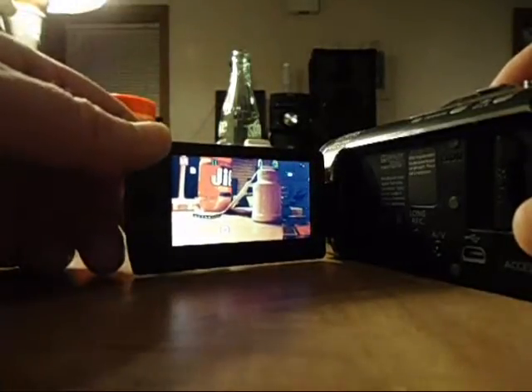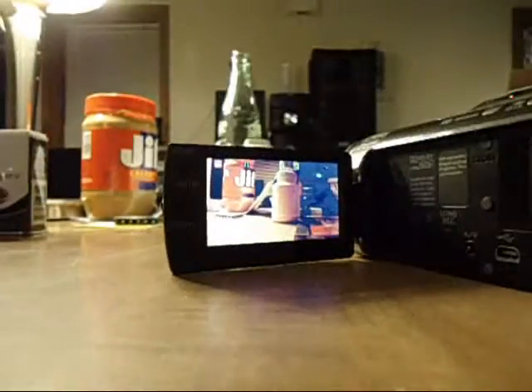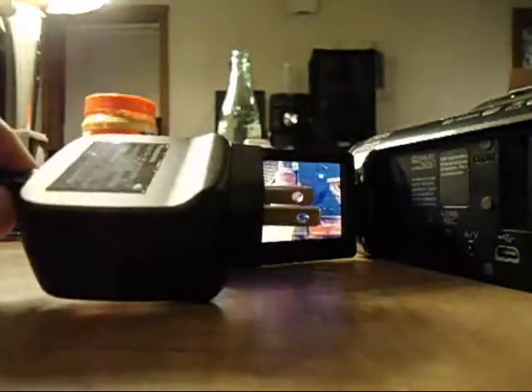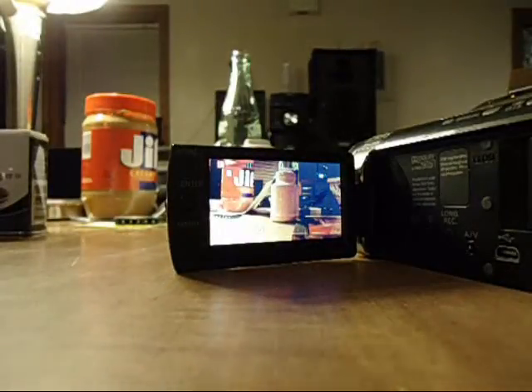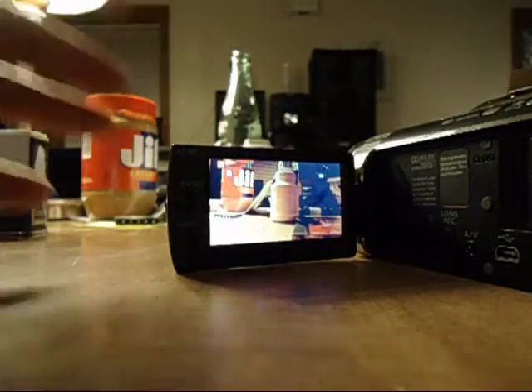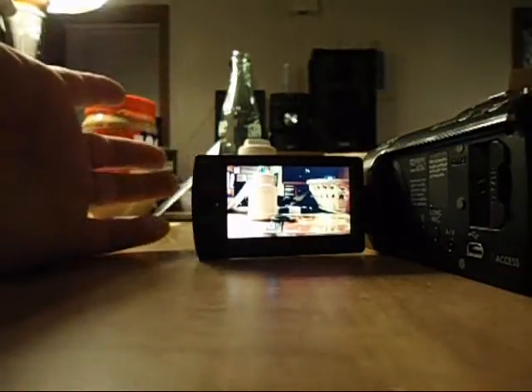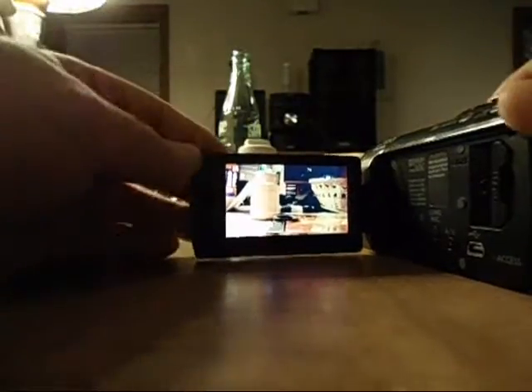With the high definition model you could never do that because you'd have the wire coming out of the side and you'd be restricted. The only thing you could do with the high definition model to get more wire would be to plug it into an extension cord. But as everybody knows, USB cords can kind of unplug easily, so you might unplug it and shut the camera out. Even with the 11-foot wire on the SD you could use an extension cord and there's no limit to how long you could go.